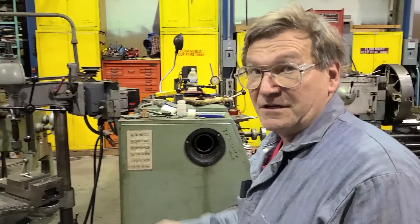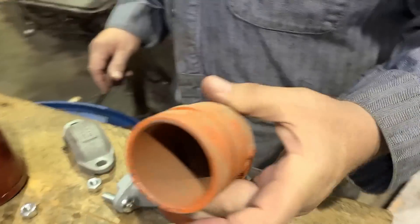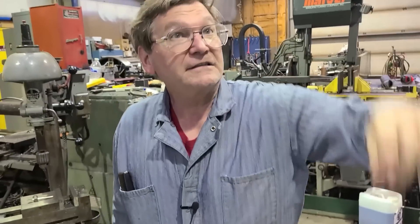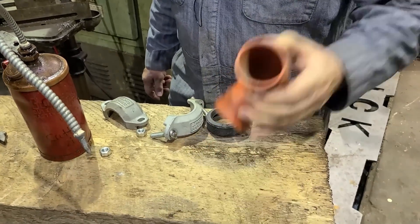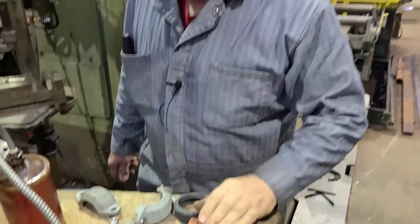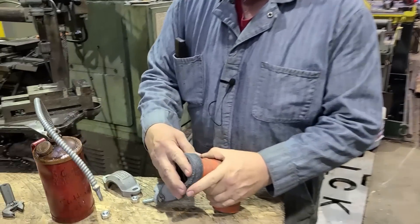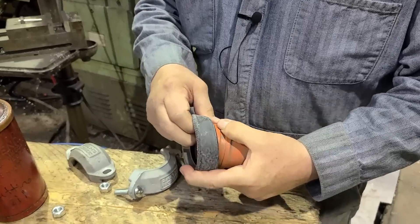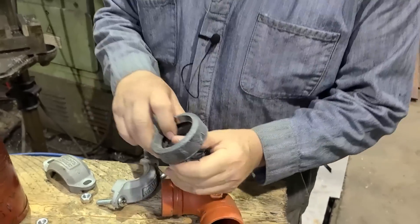Some machine shops and industrial people never see Victaulic pipe, but you see it a lot in mining and mills. We're going to run Victaulic down the whole length of each wall for airlines — some serious airlines with elbows, tees, and all kinds of stuff. The way this works: you have a gasket that goes on here, you lube it up, stretch the gasket over, and it seals on the front part of the pipe.